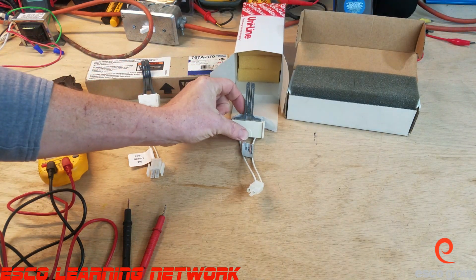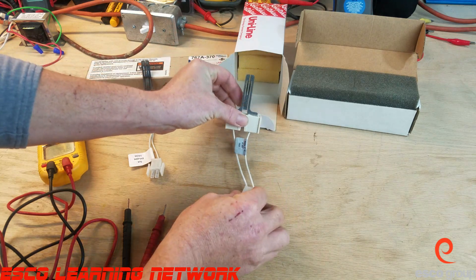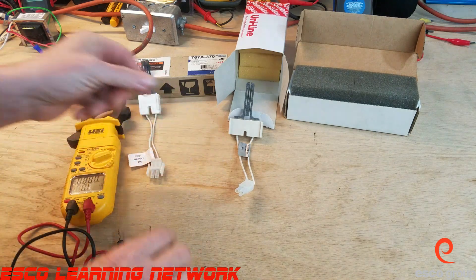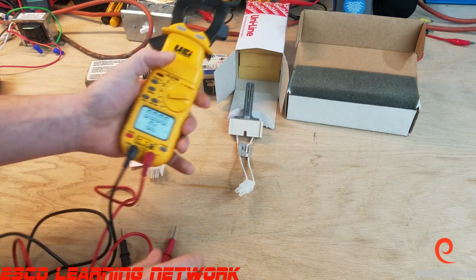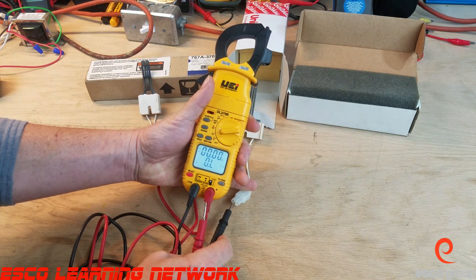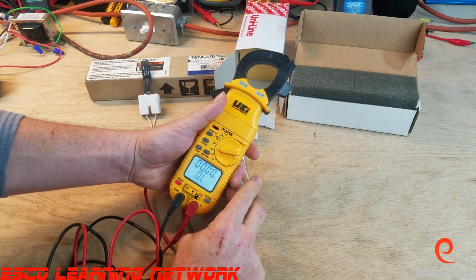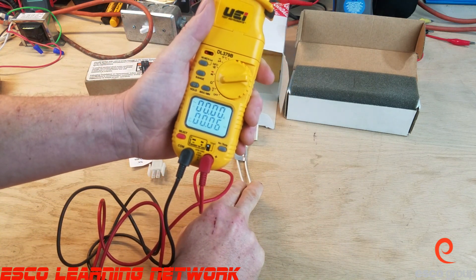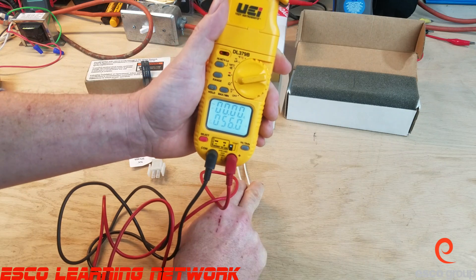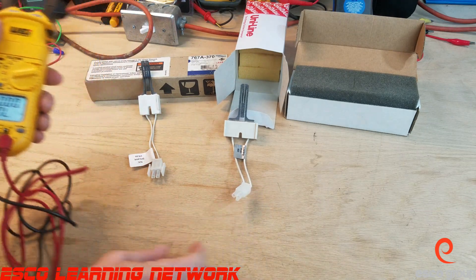The first one we're going to look at here is a model 271. We're going to perform a resistance test on it — set our meter to ohms, turn the light on — and we'll take the meter leads and put them into the plastic harness. We are looking at 56 ohms, so for a 271 that's within range at room temperature.